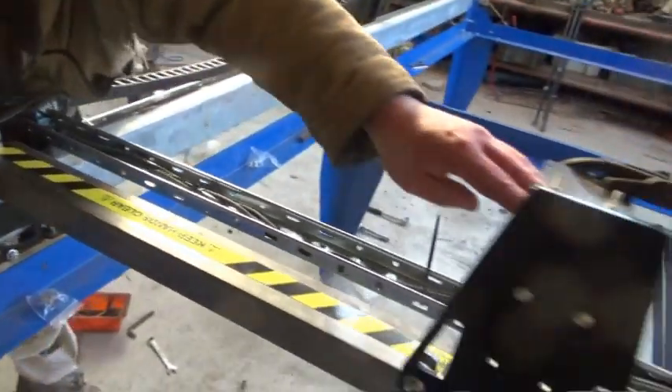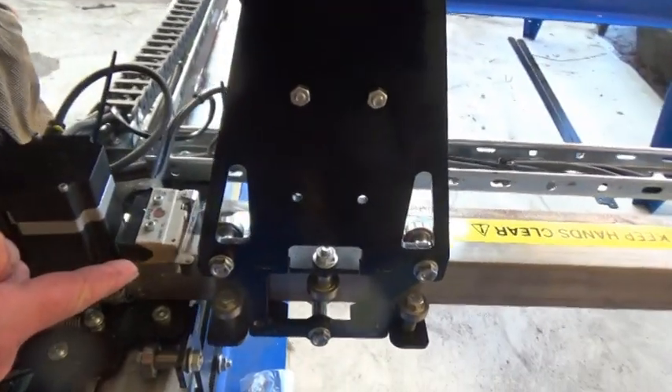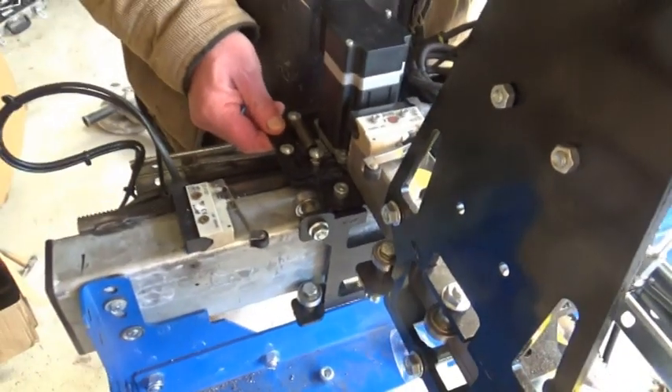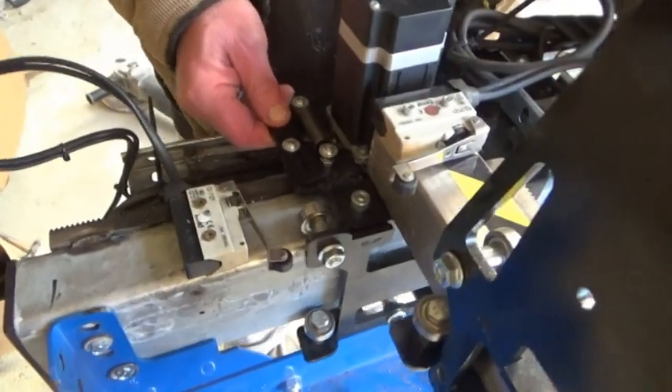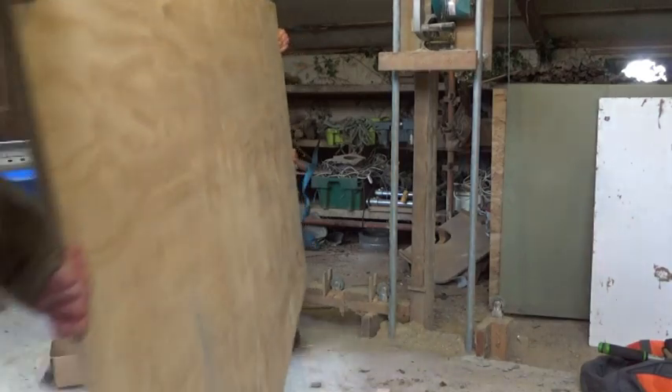Next came the limit switches, which we hope will stop the carriages crashing into the furniture or the end of the line or whatever. We just have to wire them up properly, but we haven't gotten that far yet. Because at this point, we went back to the job we probably should have started with — the bed of the machine.